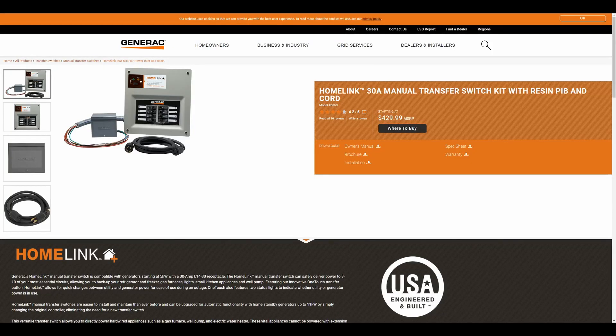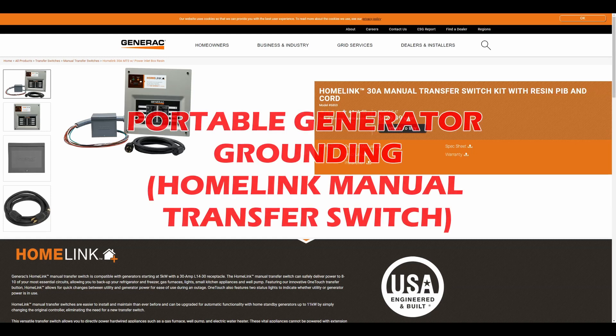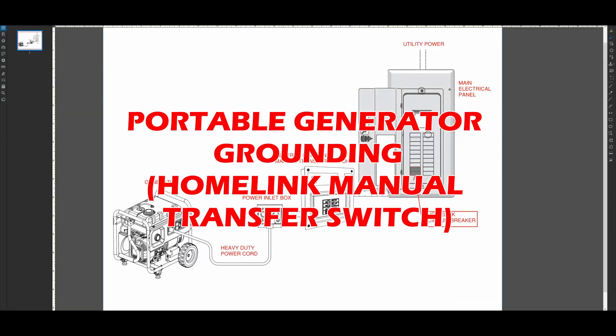In this video, I'm going to overview a manual transfer switch like this Generac model. But more importantly, I'm going to show you how to properly ground your portable generator when using a transfer switch like this one.